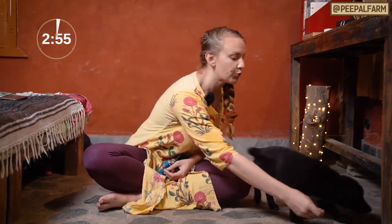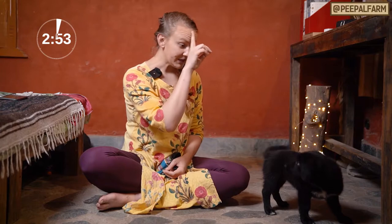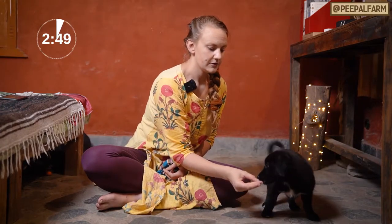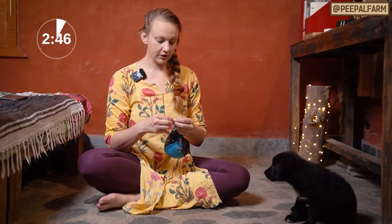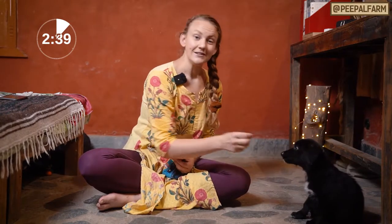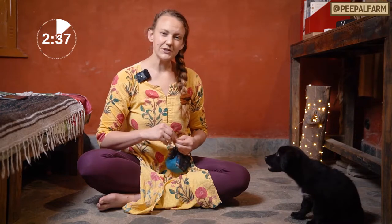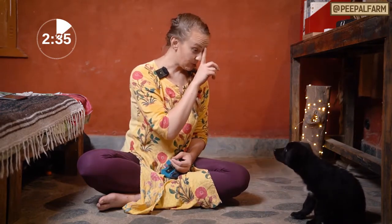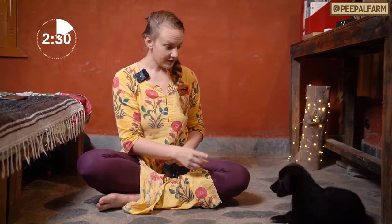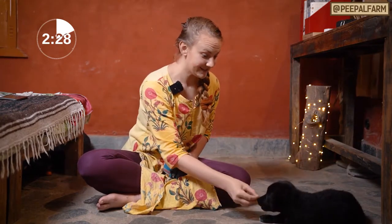First we're gonna do 'watch me.' Watch me. Yes. So basically I take the treat, I lure her face towards me until she's looking at me, then I say yes. Watch me. Yes. 'Yes' just means you did the right thing. As soon as her eyes touch me I say yes and give her the treat.